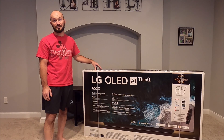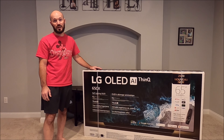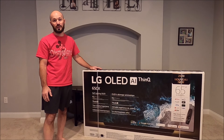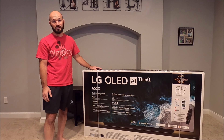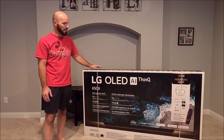This is a brand new LG OLED TV that I just bought. It's a 65 inch CX model. I don't typically do these type of videos because I don't really stay up on the latest and greatest gadgets and technology.